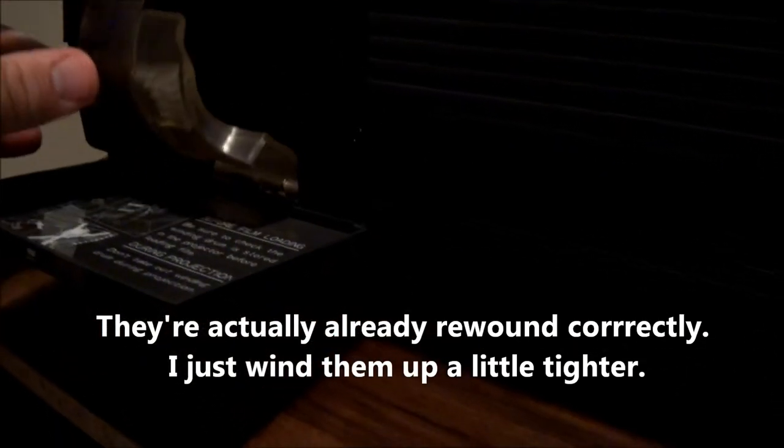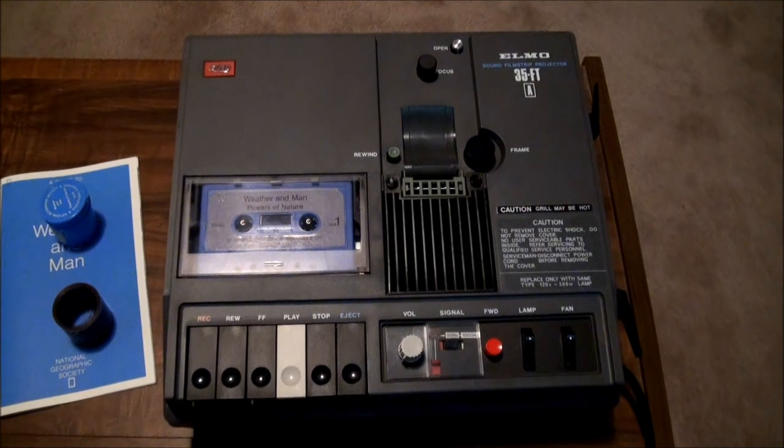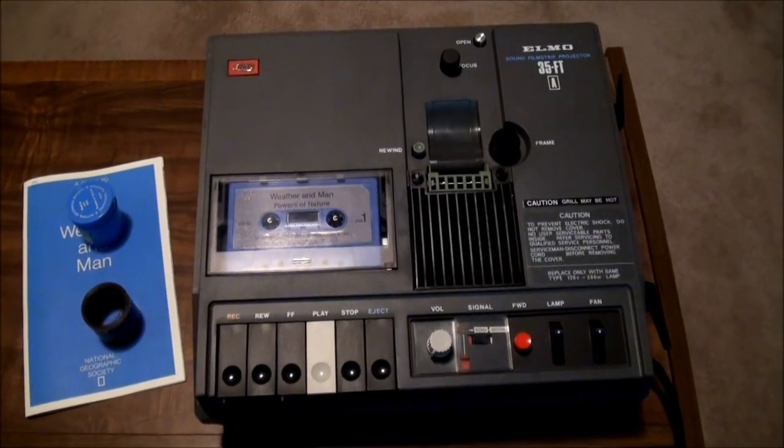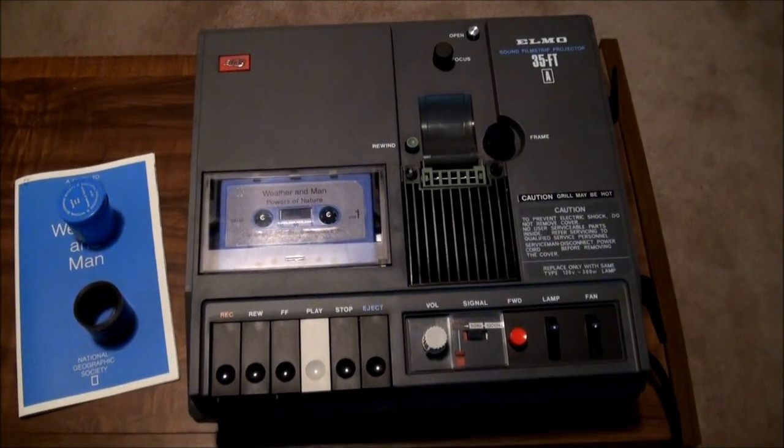Flip that back up. There you have the Elmo 35-FTA filmstrip projector. Hope you enjoyed it. Bye.